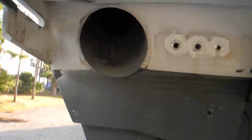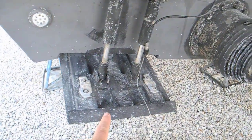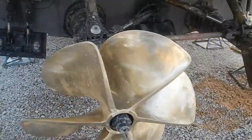Look at the size of that exhaust pipe — it's huge. So again: trim tabs, Arneson drives, wave piercing or surface piercing Arneson drives.